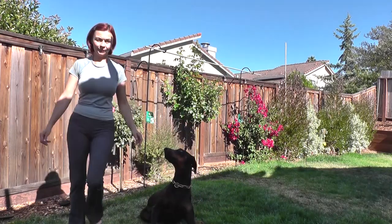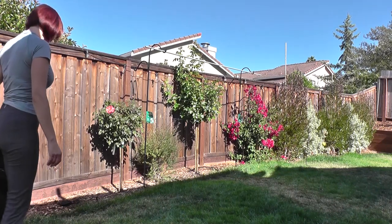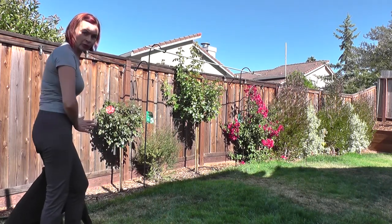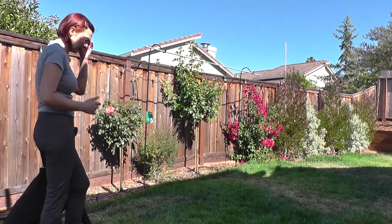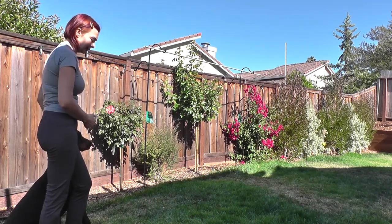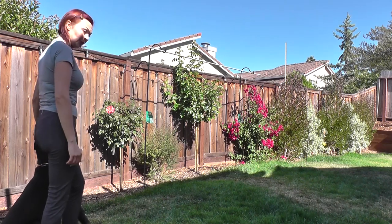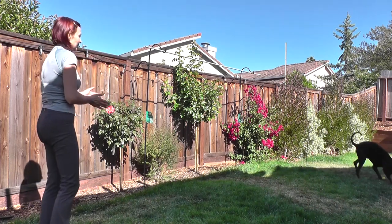Okay, you ready? Come on — Fuss! Good. So after the Fuss I always indicate for the dog what he needs to look at. He's done it a couple of times, but usually I just let him sit, then I walk and hang the toy, then come back and send him. This time we do it this way because he already knows the toy is there, so he's looking at me — and then I say 'run!' Good boy, give it to me.